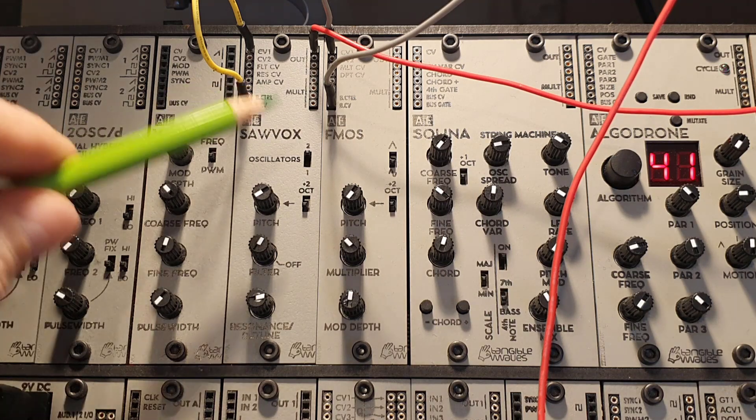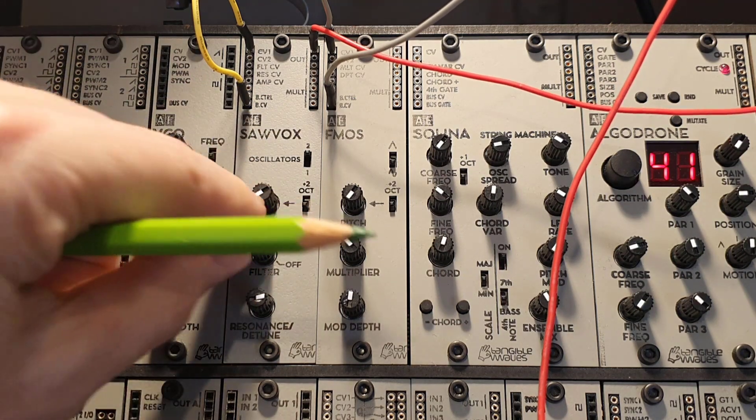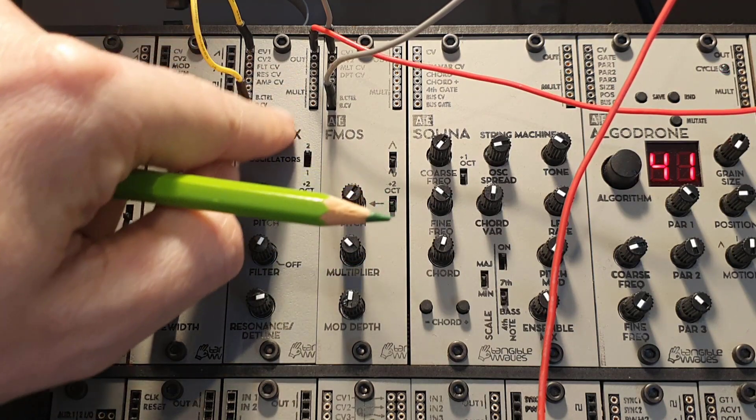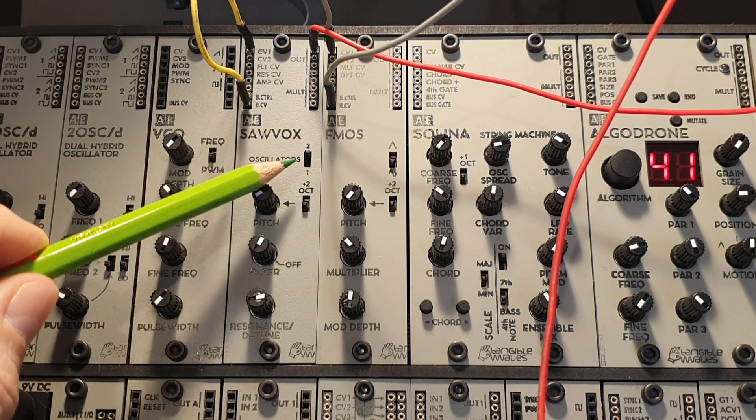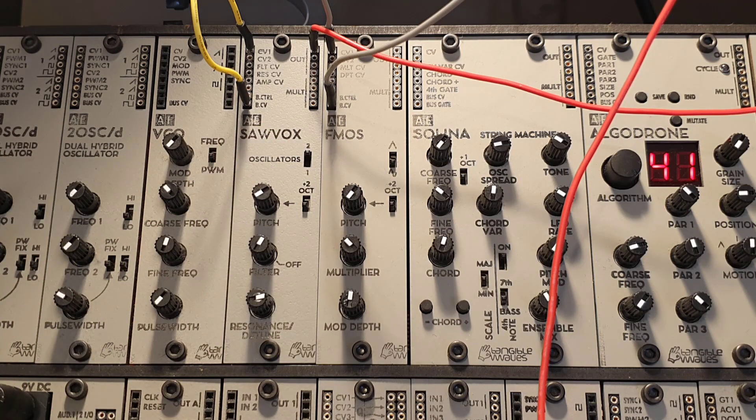So this was the Solvox. There's really not much more to it. It is a very simple oscillator but everything in here can be CV controlled. The really nice thing is the detuned second oscillator if you put that on two. I really like that. At the end of this video I will show you a longer patch where I'm using this quite a lot.